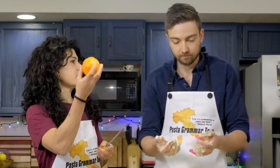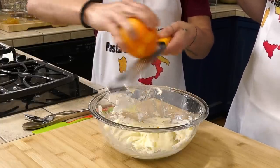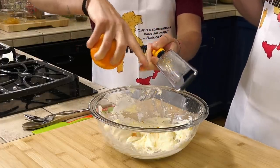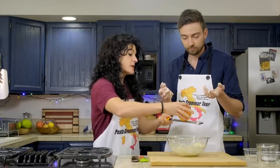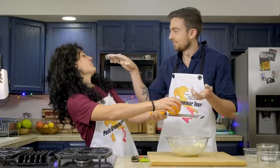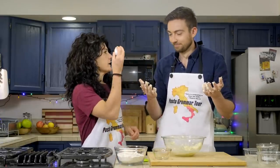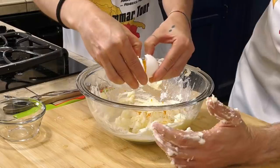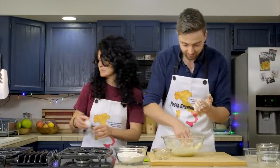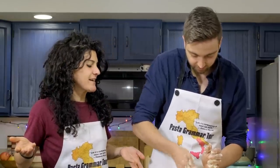We are going to add the orange zest. If you don't really like orange zest, you can use lemon, or you can also put some cinnamon. Now Harper, we add one egg. I'm dropping butter everywhere. It's not my fault if all our friends asked for this kind of dessert. We start to add the all-purpose flour.